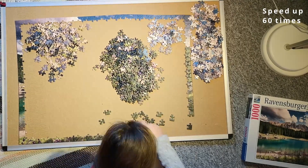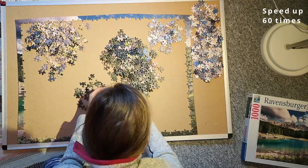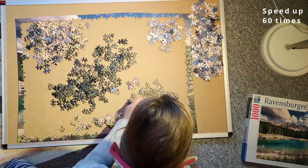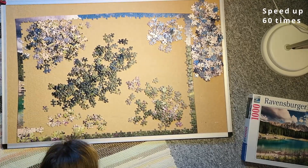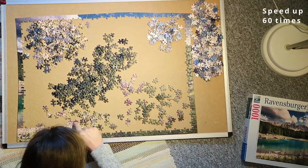Then I had my edge all put together, so that was nice. Then I started sorting the green pile again into two different piles — I sorted them into the flowers and not the flowers — and then I started working on the bottom section.